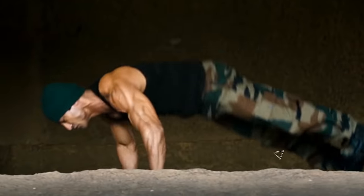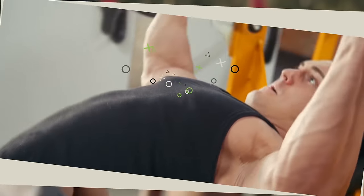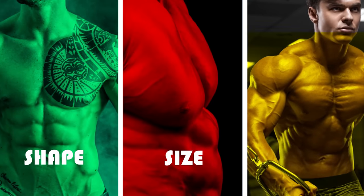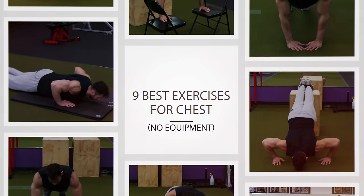By developing a nice chest you'll look stronger, more confident, and aesthetically pleasing. So you should be training your chest in a way that improves its shape, size, and strength regardless of whether you can make it to the gym or not. That's why I want to go over nine of the best exercises you can do to develop your chest right at home without the use of any equipment.